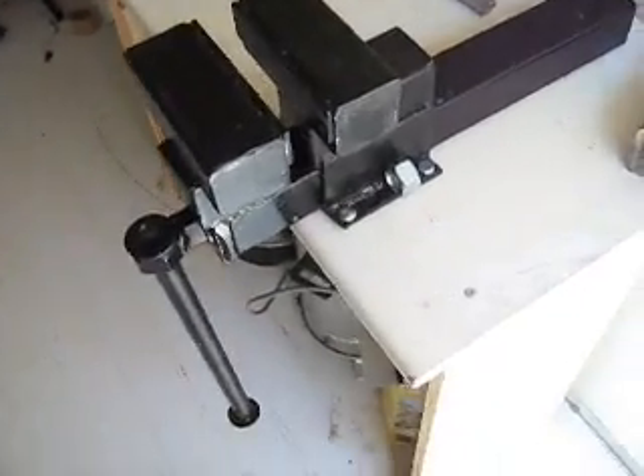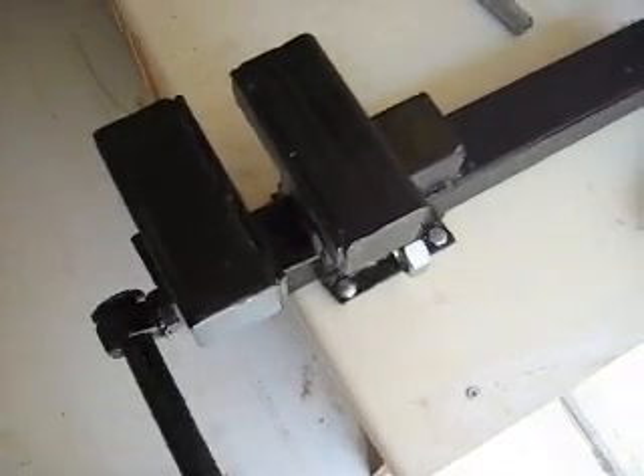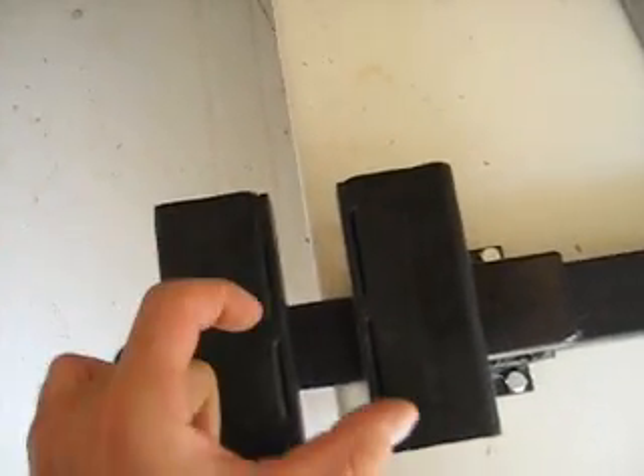And one more thing — the vise can open to twenty-five centimeters, which means ten inches.